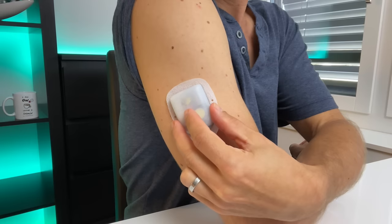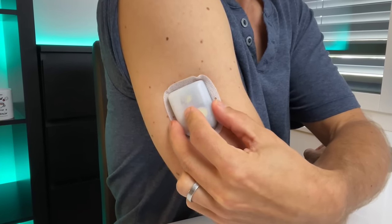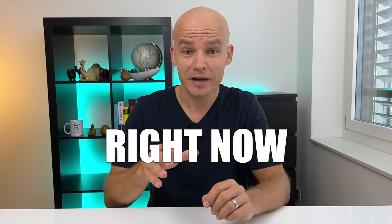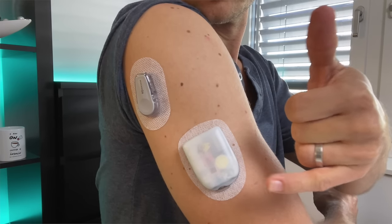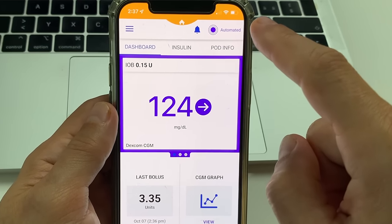This is Omnipod 5, a brand new version of this tubeless insulin pump. You can start using it right now or really soon, depending on which country you are in. In this video I will go through the key features of Omnipod 5, what's new, what makes Omnipod 5 so unique, when exactly you can get it and how it feels using it in real life. Let's go!